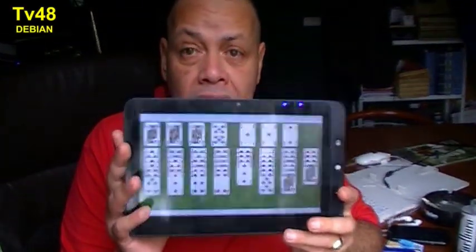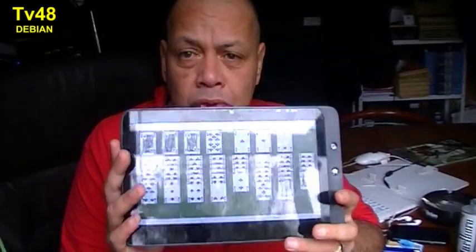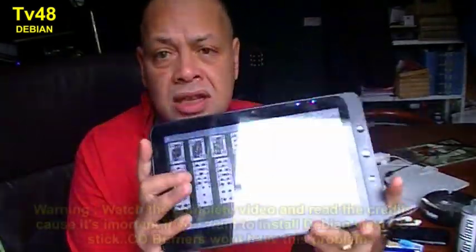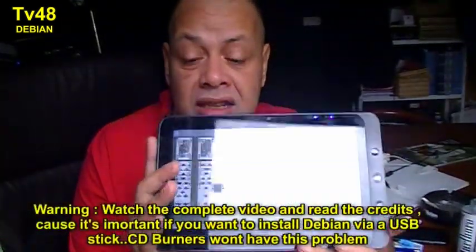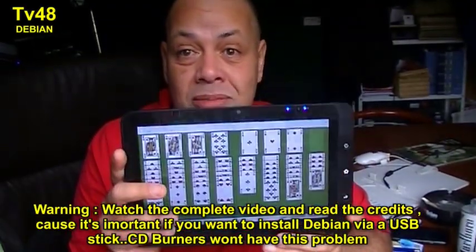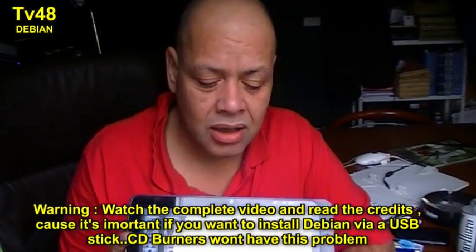Hey YouTube, this is Puck. Today I want to show you a brand new operating system. As I promised, I removed Windows 8.1 from the tablet — it's the same one, the ViewSonic ViewPad 10 — and last night I installed a great Linux operating system on it. It's called Debian.